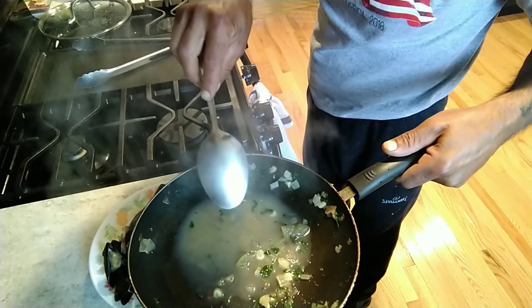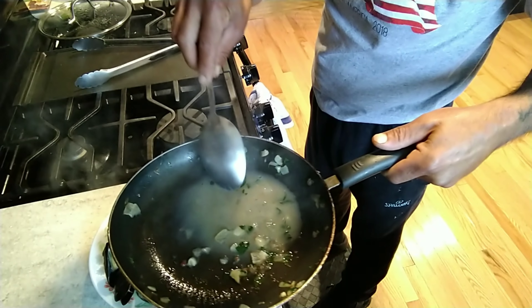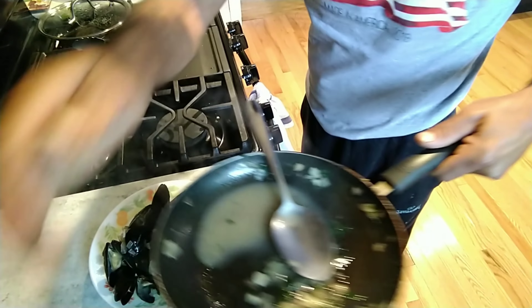Do not throw this away — this is very drinkable. It is wine. If you were to throw this away it would be a sin. That's called alcohol abuse, and you do not abuse alcohol.